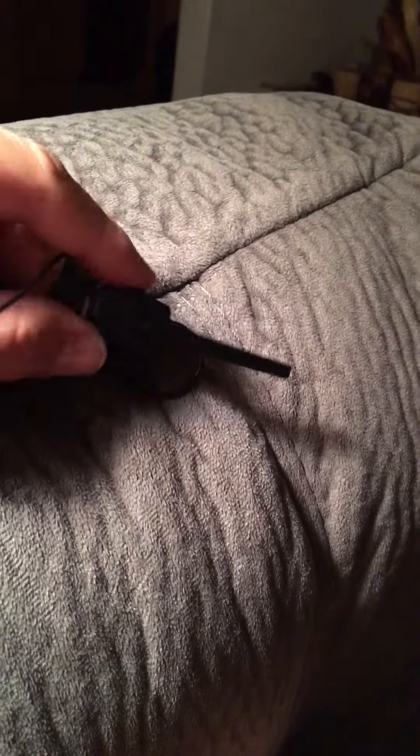Hey everyone, this is a review for the LionSing Bluetooth headset. I just got it today. I really like how small and compact this thing is — it's very simple and easy to work.